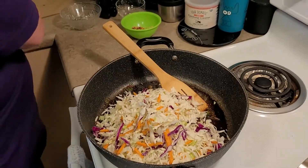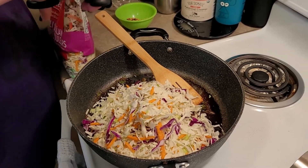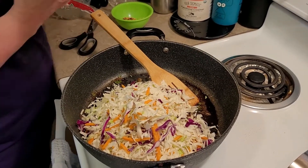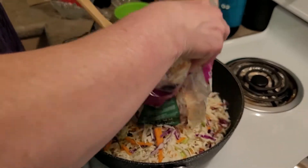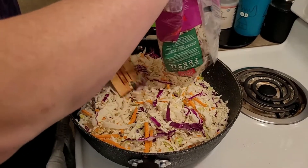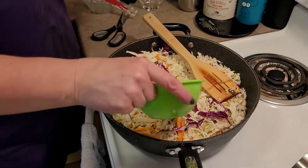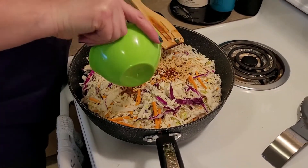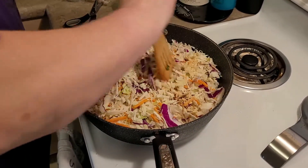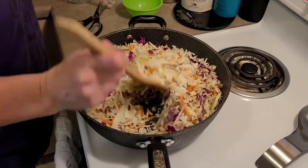We cook the cabbage down until it's mostly tender with a slight crunch. That will take quite a while. Throw the lid on it and speed it up. Just get it mixed up. We'll come back with the magic of editing.